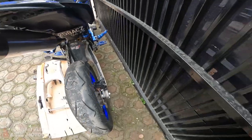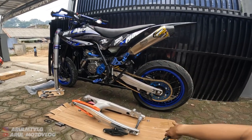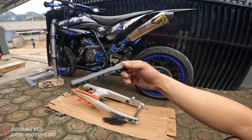Oke. Nanti gue fotoin lah untuk tampilan rem dari sebelah kiri sama sebelah kanannya. Soalnya posisinya motornya kayak gini nanti. Kalau udah gue beresin baru gue foto, biar kalian bisa lihat penampangannya dari sebelah kiri sama sebelah kanan arm-nya.